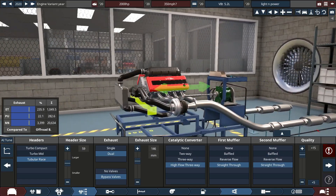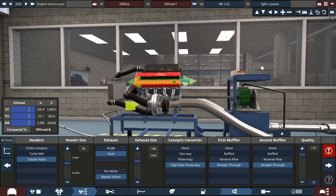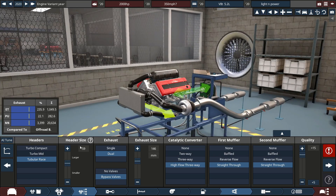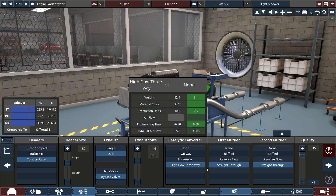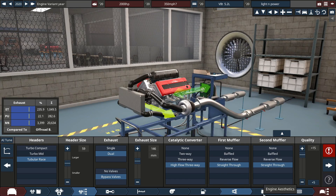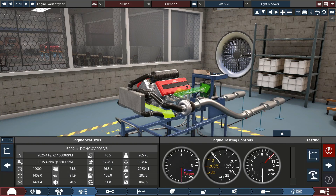The exhaust is 146 millimetres — that's 14.6 centimetres, roughly six inches or so. The header size is 59mm tubular race headers and we've gone for a straight-through setup. Let's have a little listen to what it sounds like in Automation.